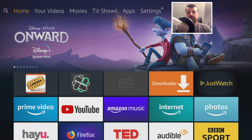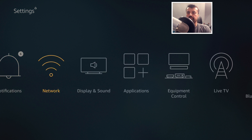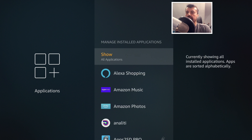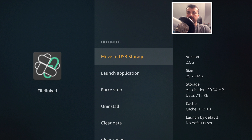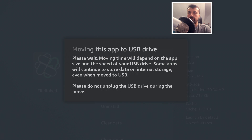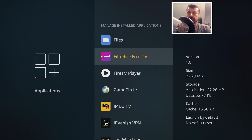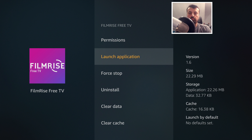Now for the final test: how do we move applications already on internal storage over to the USB drive? Let's go back into Manage Applications. The key thing to understand is not all applications can be moved — it depends on how they're coded. For example, FileLinked shows the move option, meaning we can move it from internal storage to USB. It's 30MB in size, and clicking that option moves those 30MB off internal storage onto the USB drive. However, an app like FilmRise shows no move option at all.